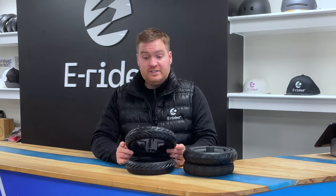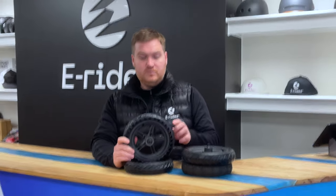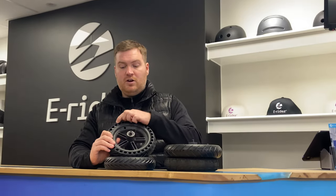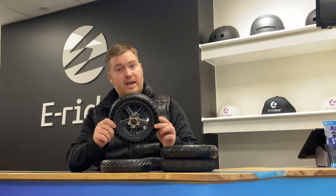The more recent tyre that's come out, and certainly become more popular with us now, is what they call a honeycomb — a solid tyre — where it's got the honeycombs here and it's solid, i.e. it's got no inner tube. You don't need to pump it up. You put that on and you'll never have a puncture ever again, which is why people like them.